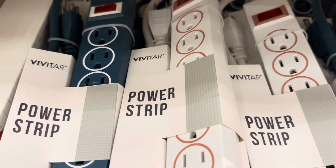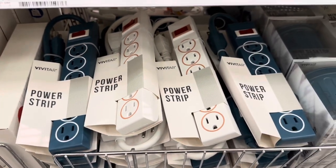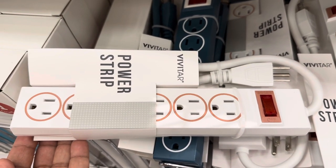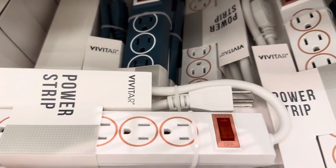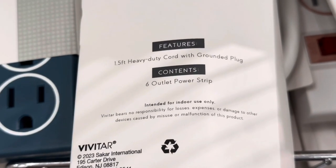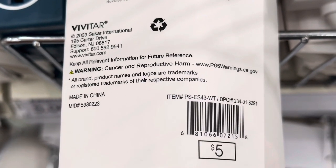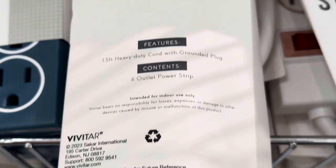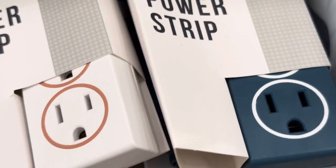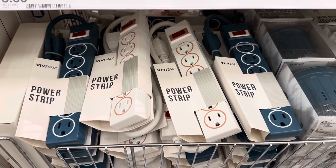Next up we have these power strips by Vivitar, done in that same dark blue teal color or white — so it matches those mini desktop vacuums. It has a 1.5-foot heavy-duty cord with grounded plug and it's a six-outlet power strip. It is $5. The cord is not long at just 1.5 feet — the older ones used to be six feet long.